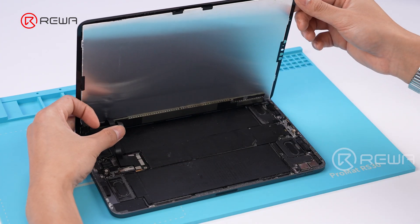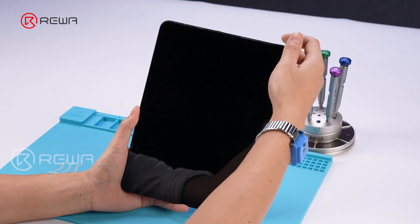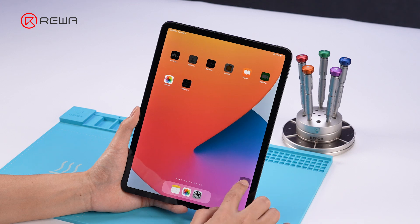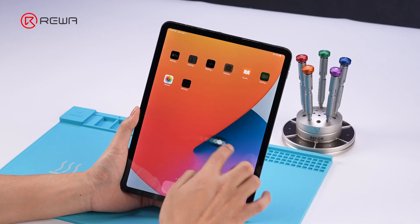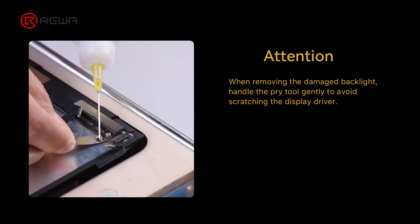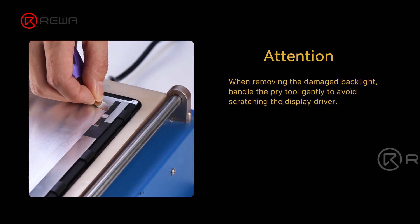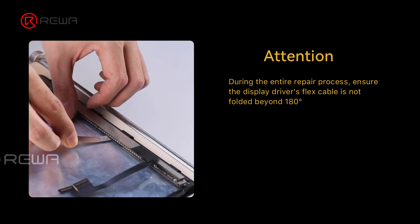Test the screen after reassembly. The display and touch functions are normal, and the backlight is evenly lit. The repair is now complete. Compared to replacing the entire screen, replacing the backlight is a more cost-effective option. However, due to the complexity of iPad's fully laminated screen structure, the backlight replacement requires professional repair skills.